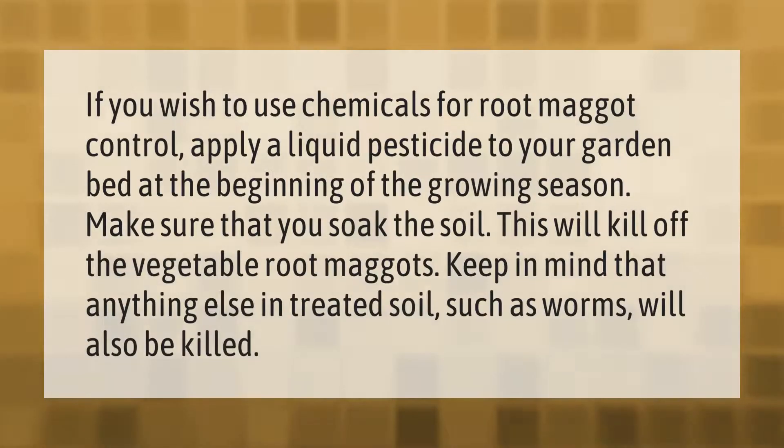If you wish to use chemicals for root maggot control, apply a liquid pesticide to your garden bed at the beginning of the growing season. Make sure that you soak the soil — this will kill off the vegetable root maggots. Keep in mind that anything else in the treated soil, such as worms, will also be killed.